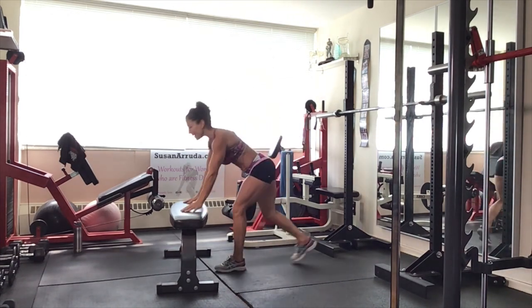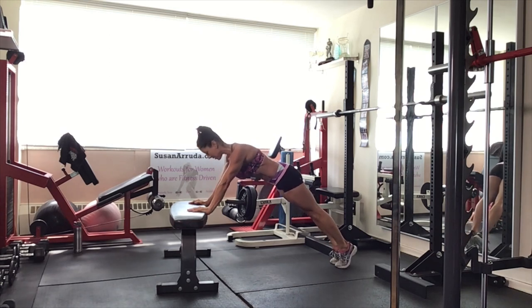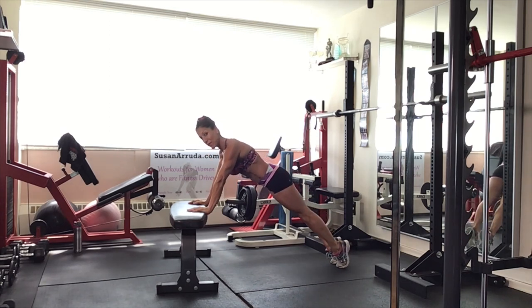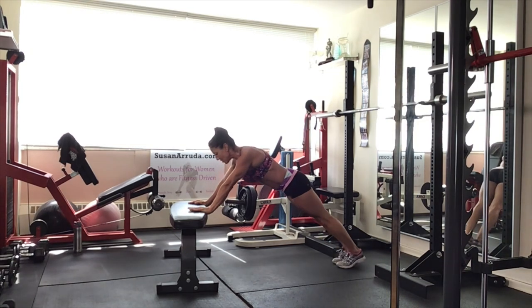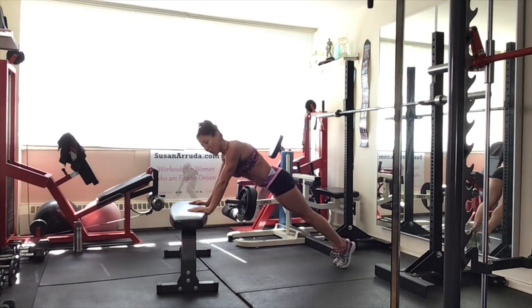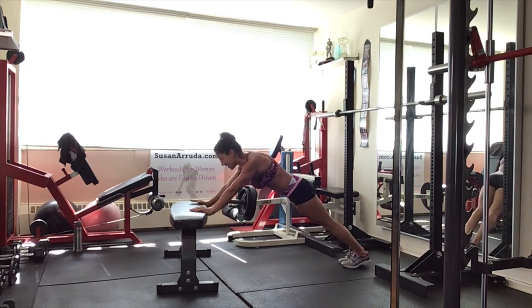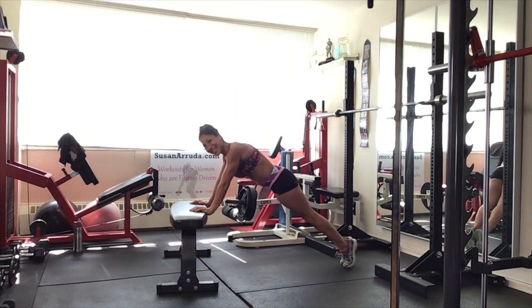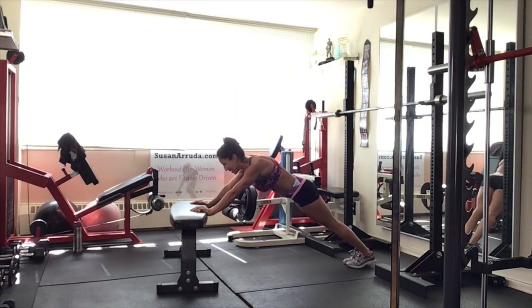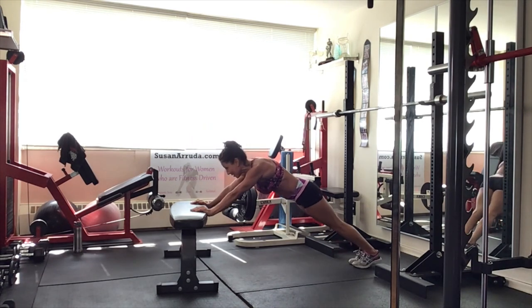We're going to hold it in a plank position. In plank. Press the shoulders down away from your ears. Keep your head in neutral. And we're just going to push it forward and back using the toes. Press forward and back, pulling those abs in. Incline plank.